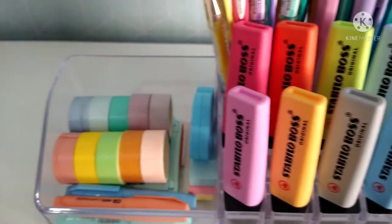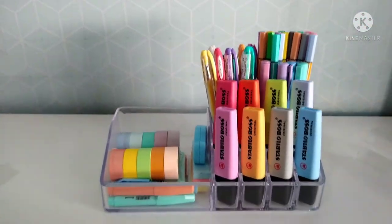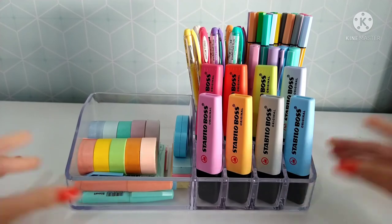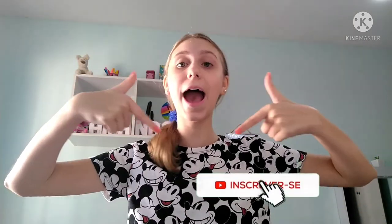Os marca-textos, as washi tapes com os marca-textos, post-its e corretivo. Eu adorei muito o jeitinho que ficou. Espero também que vocês tenham gostado do vídeo. O acrílico organizado com apenas materiais em tons pastel ficou desta forma aqui. Escreva aqui embaixo nos comentários se você gostou de como ficou a organização. Se você gostou do vídeo, já aproveita para se inscrever no canal, ativem os sininhos das notificações, porque eu posto aqui no canal vídeo todas as segundas, quartas e sextas. E também deixem muito like para eu saber que vocês estão gostando. Um super beijo pra todo mundo e até o próximo vídeo. Tchau!